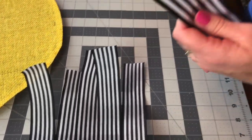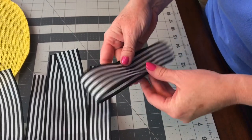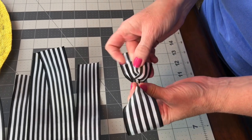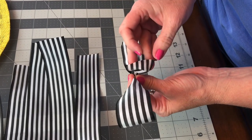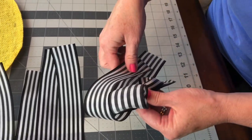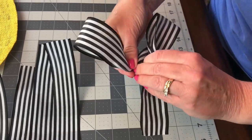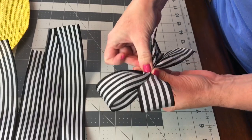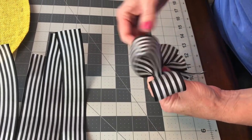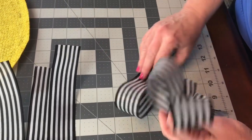Take your first strip of ribbon and make a loop, then pinch it together and leave a little bit below your fingers. Do the same with all six strips — just make a loop, gather it together, and add it to your left hand, remembering to leave a little bit below. Try to make your loops about the same size each time and use all six strips of ribbon.